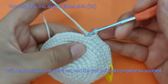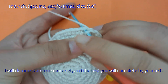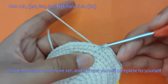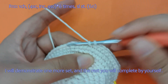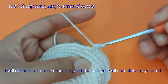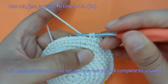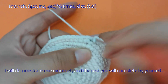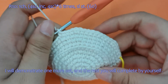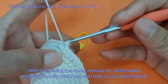I will demonstrate one more set, and the rest you will complete by yourself. After completing the round, remove the stitch marker and perform a slip stitch, and with that, our round is finished.